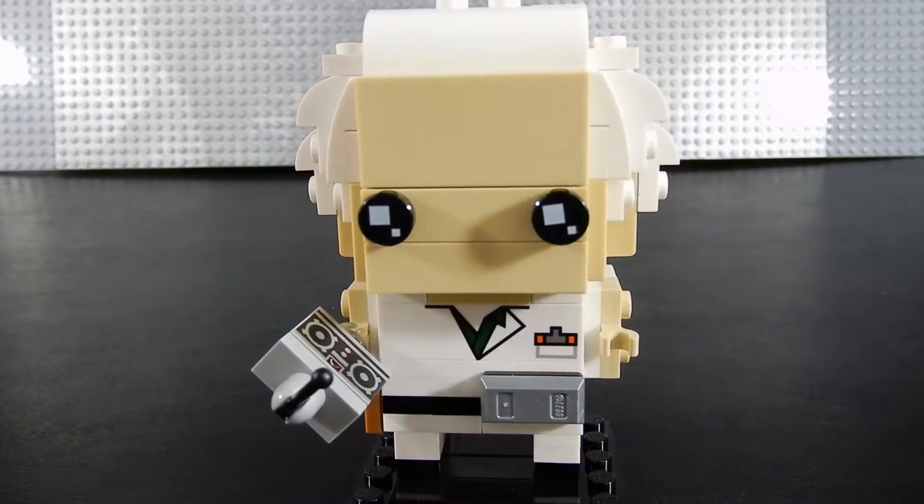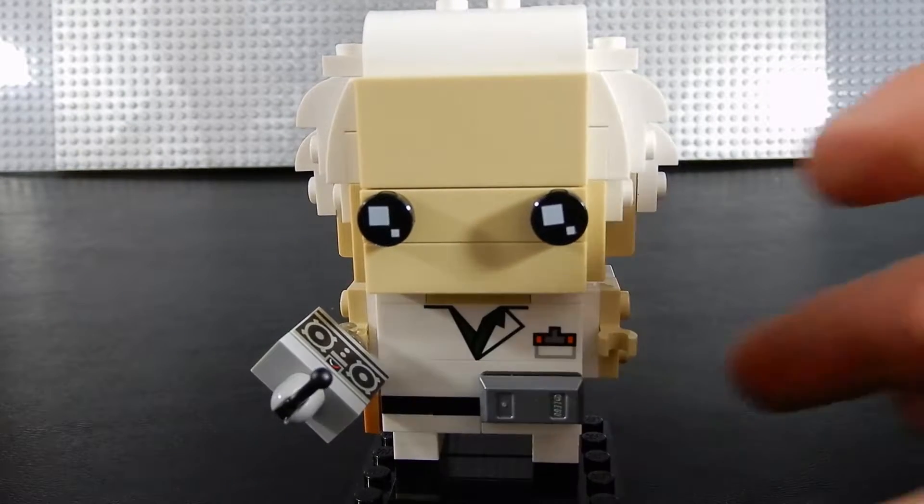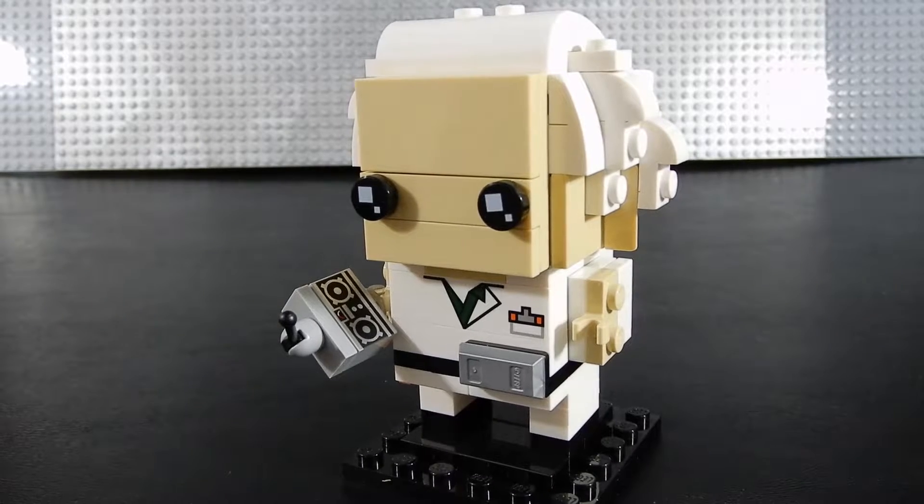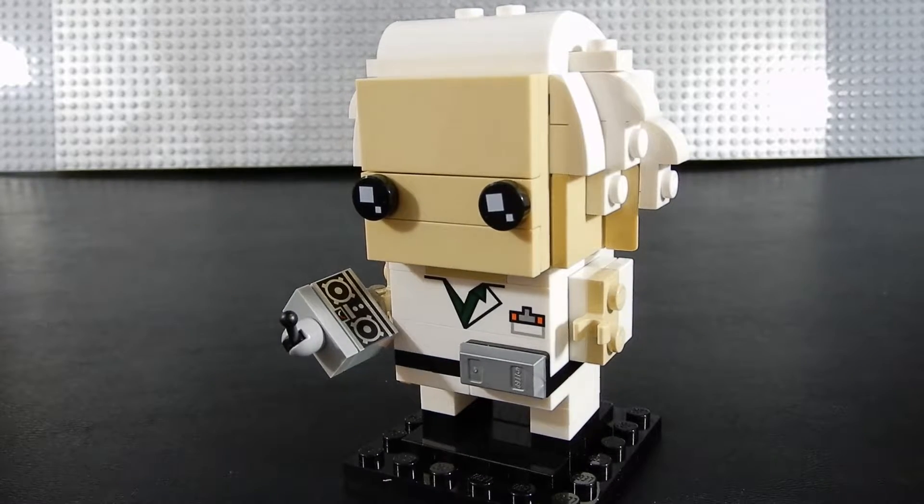This was a satisfying build as most of the Brickheads are. I gotta say, when the Brickheads first came out I was not a fan. I didn't like the design, I just wasn't into it. But I have purchased a few of them now and the more of them that I build, the more I like them.